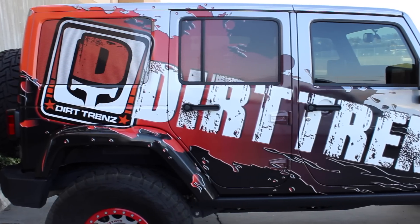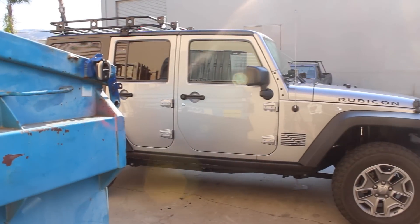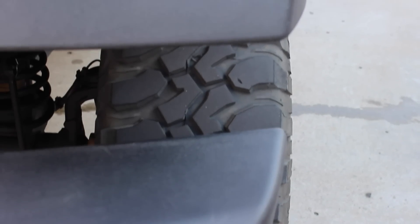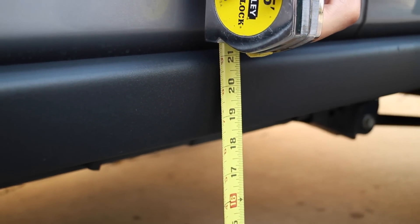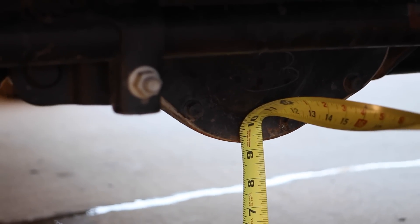When we got to the shop, I wanted to take a couple last pictures so we could do some before and after comparisons. I really wanted to get some measurements to see what kind of increases we were going to get out of these tires. From the centerline of the Jeep, it's about 18.5 inches, and the front differential is about 9.25 inches — and that's where I'm hoping to really get some good gains from.